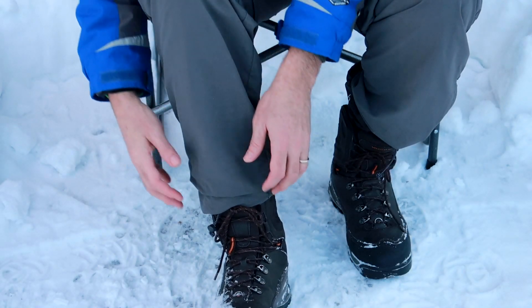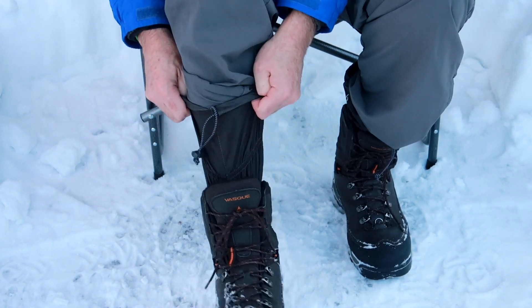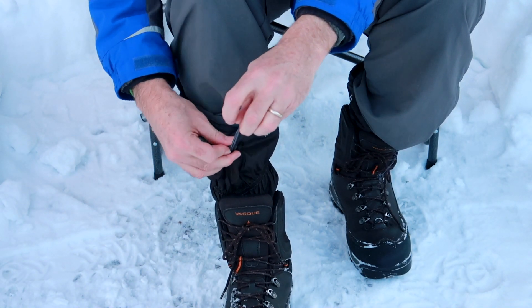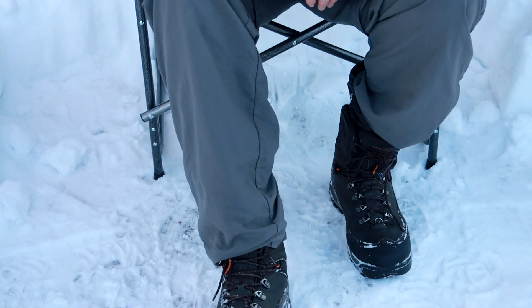The solution to this problem is wearing some type of vapor barrier sock. In a previous video I showed viewers how to wear and put them on, but one important thing I failed to mention is to make sure they're completely out of your boot to keep your boot totally dry, and it helps to adjust them so they don't get bunched up inside. You'll notice them on your feet at first, but after a few minutes you'll forget that they're on.